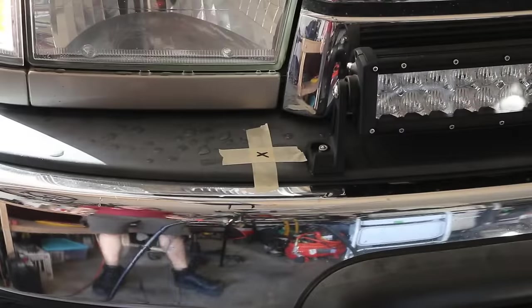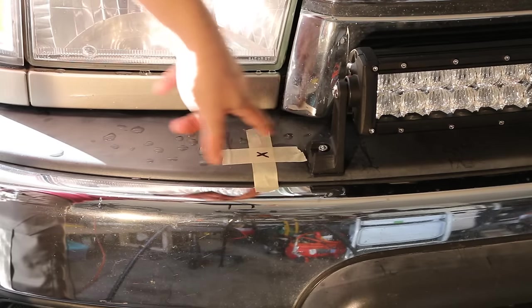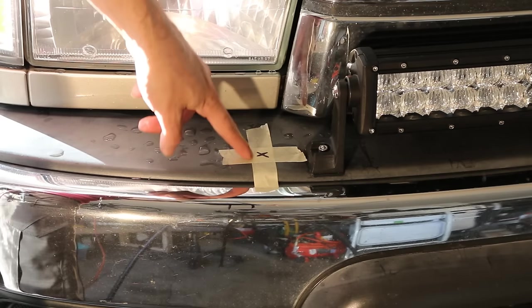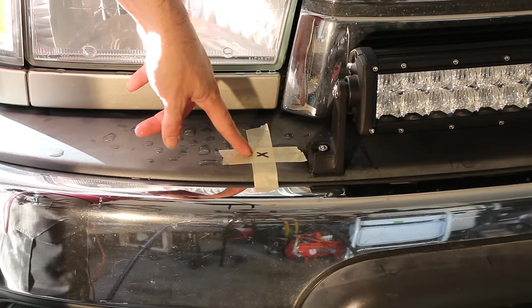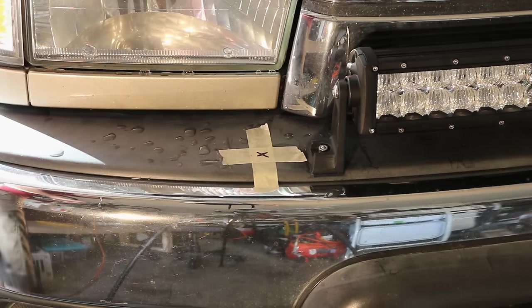We're going to use a quarter inch drill bit to drill this hole. The reason we use tape is because when drilling, we can sometimes get plastic or metal bits that might scratch the paint or bumper — the tape helps to keep the paint from scratching or chipping. Also, when drilling this hole, it's beneficial if you can drill into some sort of frame, either metal or aluminum. So try and get into some aluminum or some sort of metal frame.